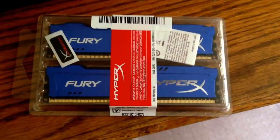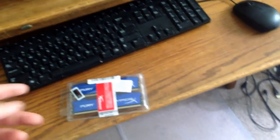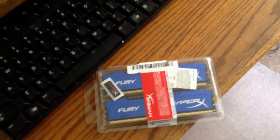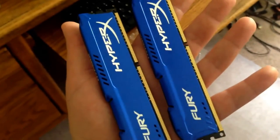Alright guys, our RAM just came in the mail. We got the HyperX Fury — this is 8 gigs of RAM and we're going to add it to my computer. We're going to strip this thing down and take it apart. But first let me unpackage this and show you what it looks like. This is 240-pin RAM, 1866 speed, which is actually I think the fastest you can get.